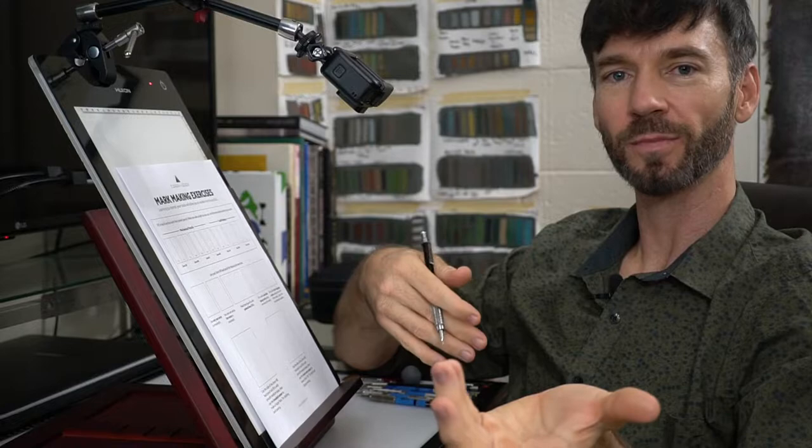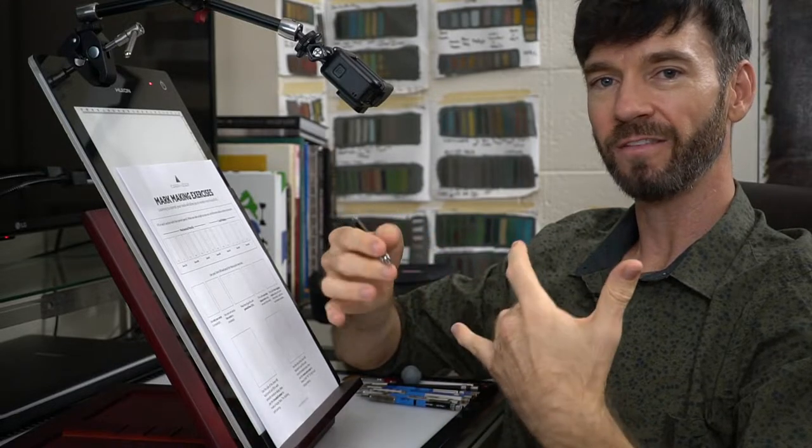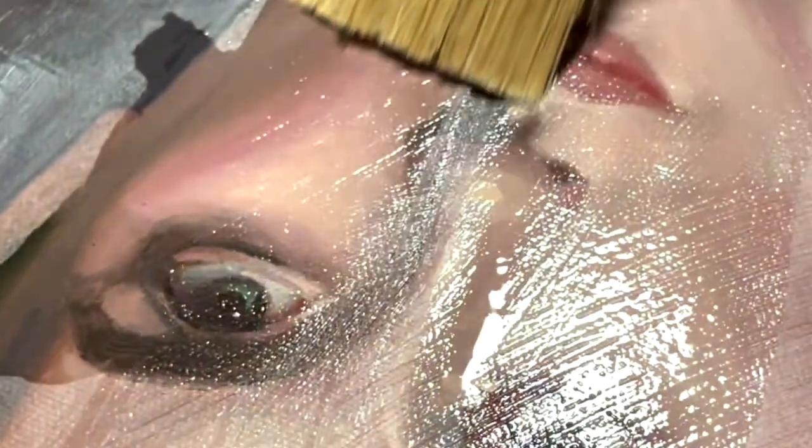Now we're ready to learn the basics of mark making. There's a variety of pencils and leads you can use for drawing, just like a painter might select different brushes or a carpenter might select different hammers. Certain tasks require specific tools for the job, so that's what we're going to learn today.